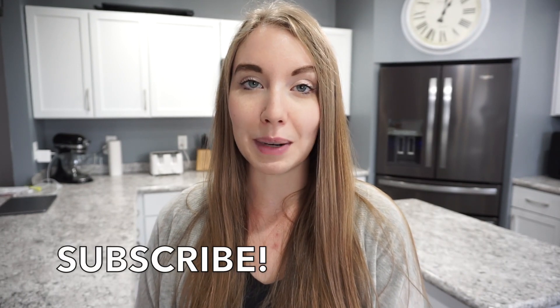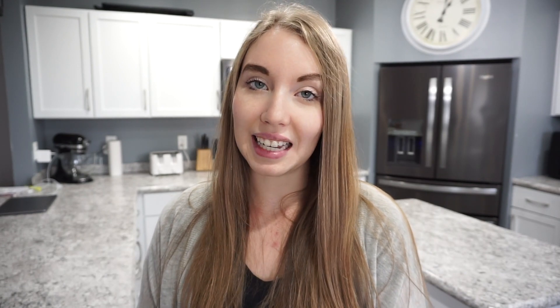And if you are coming over here from her channel, I just want to say welcome. My name is Caitlin. I do a lot of food related content on my channel — it's a little bit of organization and motherhood sprinkled in the mix. So if that is something you're interested in, I would love to have you on my channel. But let's go ahead and get into all of these Halloween treat ideas.